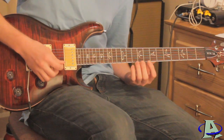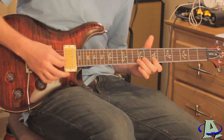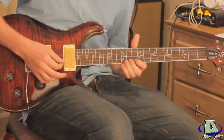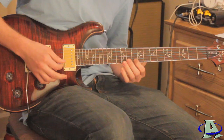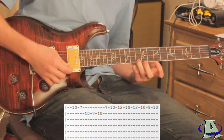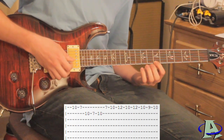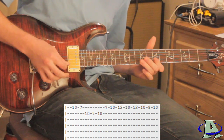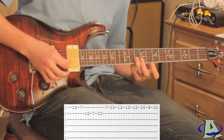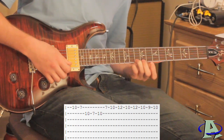The next part of the song sounds like this. On the first string you're going to go ten, seven. You're going to do the same thing on the second string, then go back up to ten on the second string. On the first string you're going to hammer from seven to ten and then slide up to twelve.